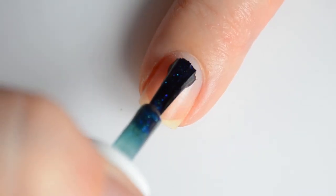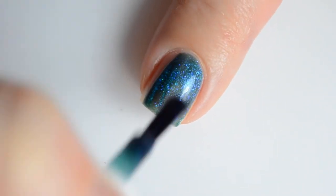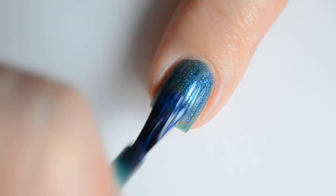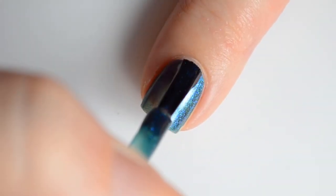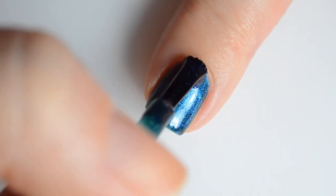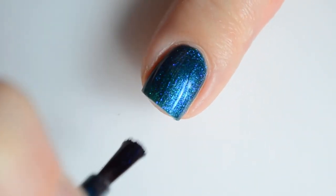Finally, we have Bayou Shenanigans. This is a deep teal filled multi-chrome magnetic with a lime to purple to red shift, accented by a blue to purple aurora shimmer. For the second application, I skipped using the magnet on the first coat, and I feel like this turned out just as good as my prior swatches. So if you want to save time, I honestly don't think you should use a magnet on your first coat — it's really unnecessary.